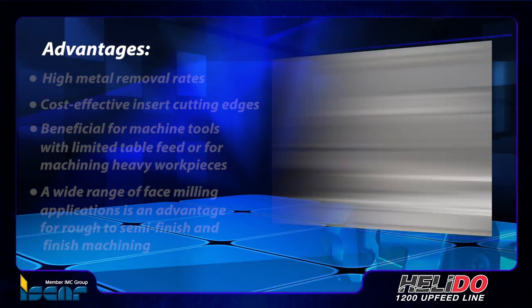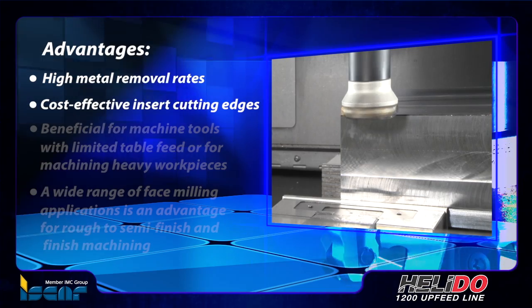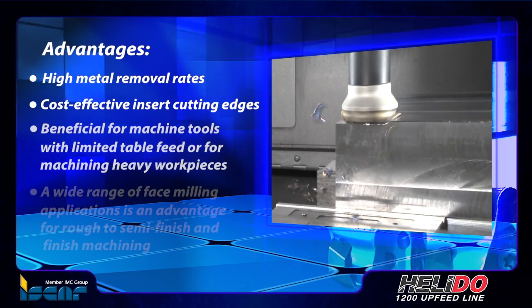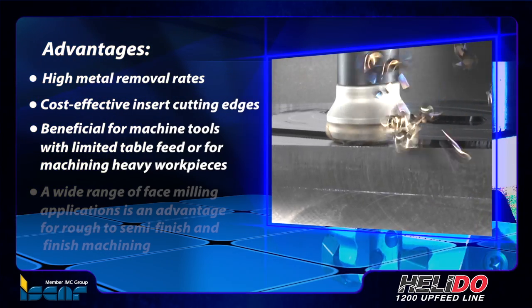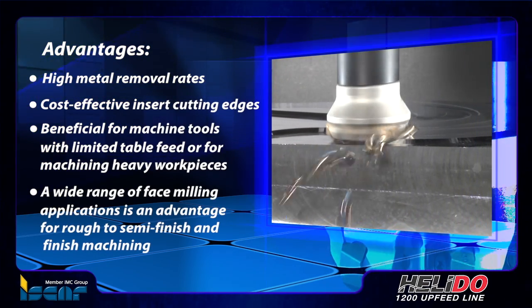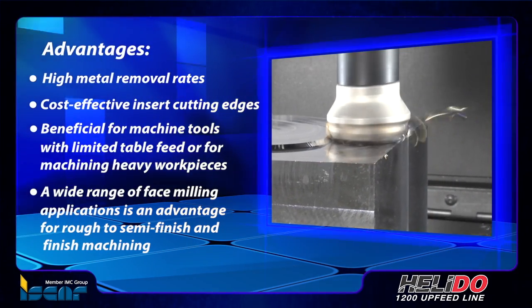The advantages of these milling cutter inserts are their high metal removal rates and cost-effective insert cutting edges, which are beneficial for machining tools with limited table feed or for machining heavy workpieces. A wide range of face milling applications is an advantage for rough to semi-finish and finish machining.